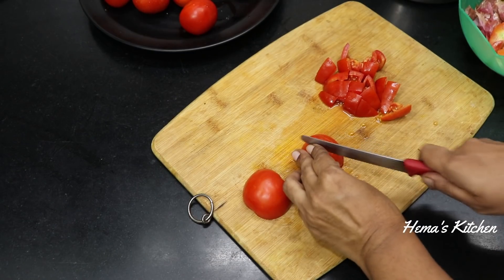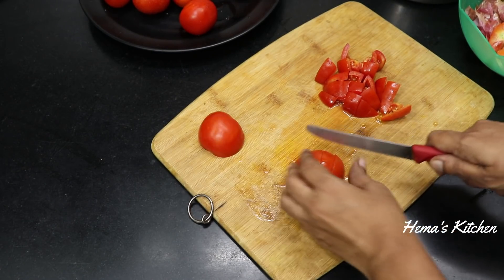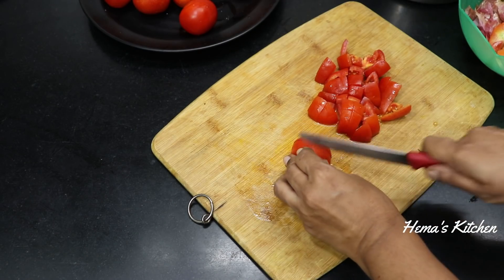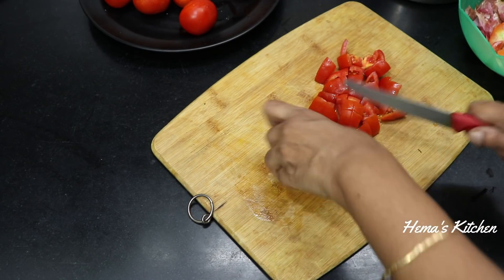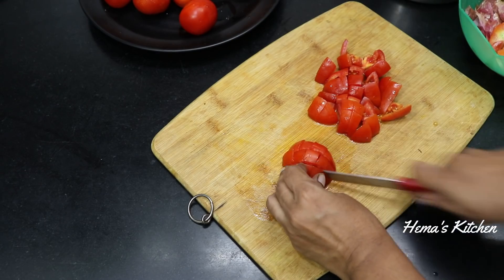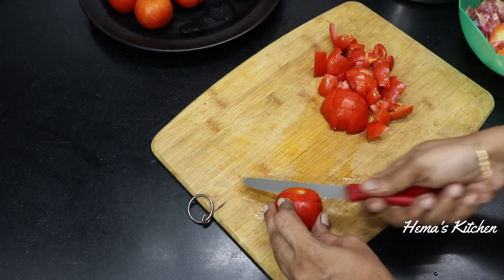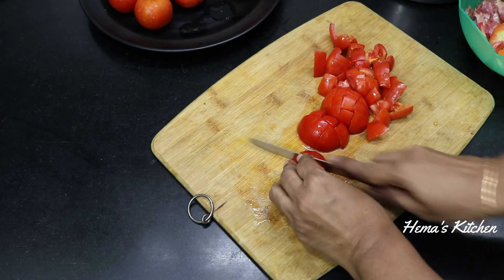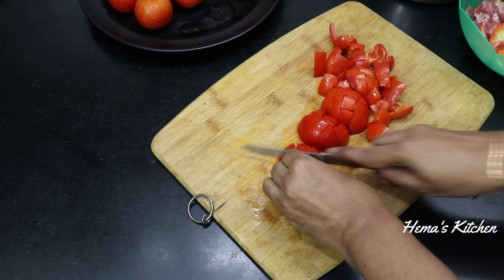This recipe is so good. Subscribe to our channel for more videos. Please do not forget to like this video. Please use this recipe for more videos.